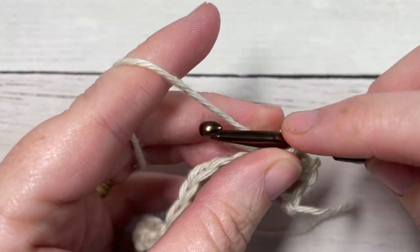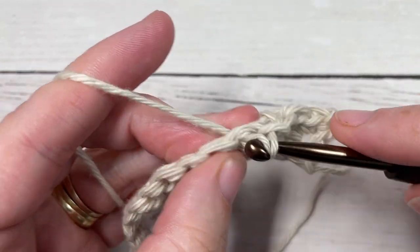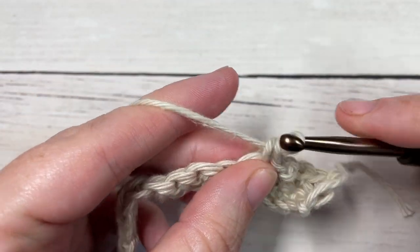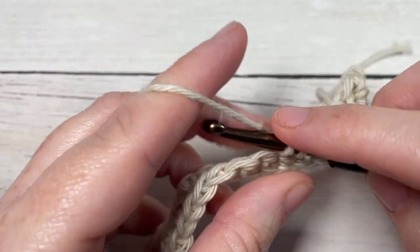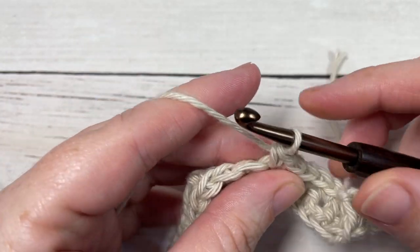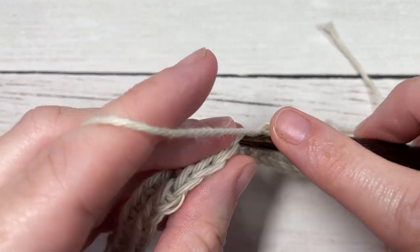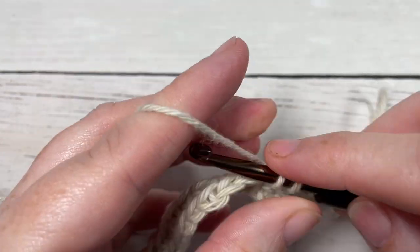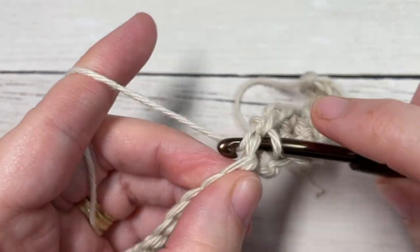You're then going to chain one, skip the next stitch, and single crochet into each of the next five stitches. Repeat that all the way across — chain one, skip one, single crochet into each of the next five stitches — all the way across to where you will single crochet into each of the final three stitches.